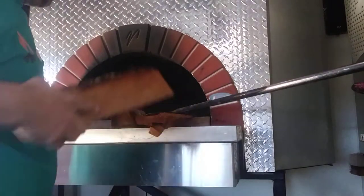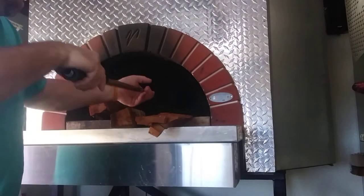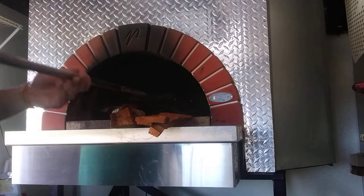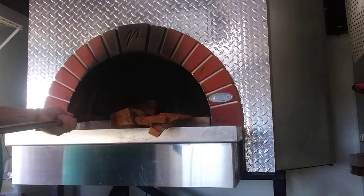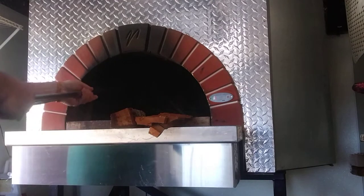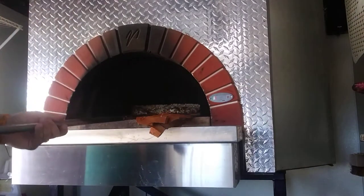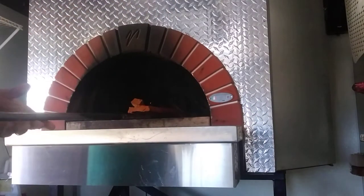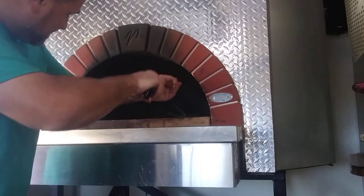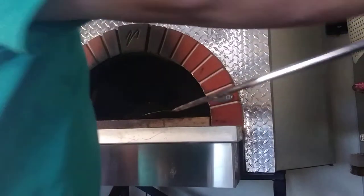And then we start loading it up with some wood. Real deal wood fire oven — no gas assist, no propane, none of that nonsense. Got to do it the old school way. You got to work for it.